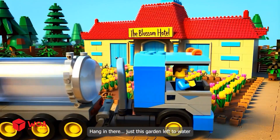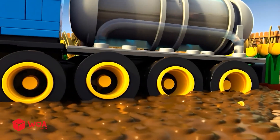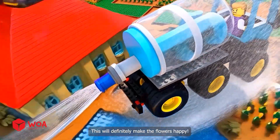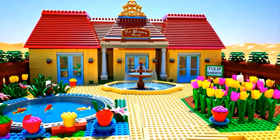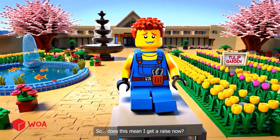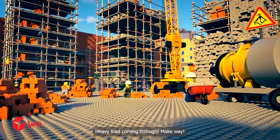Hang in there, just this garden left to water. No worries - I added a special lift system so the tanker can fly over muddy spots. Time to fly and water. This will definitely make the flowers happy. Mission accomplished, the flowers are safe! Great job Max, you and the tanker did amazing. So does this mean I get a raise now? A raise? I haven't even fined you yet for letting the flowers wilt!